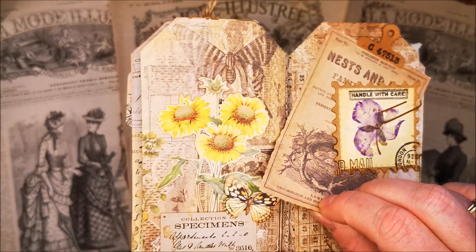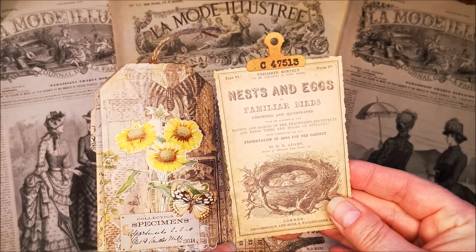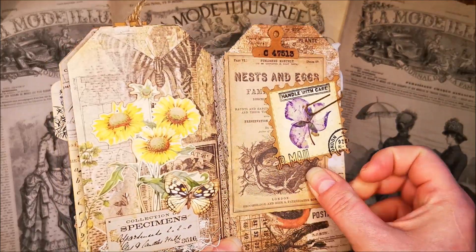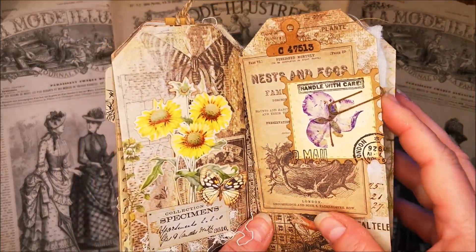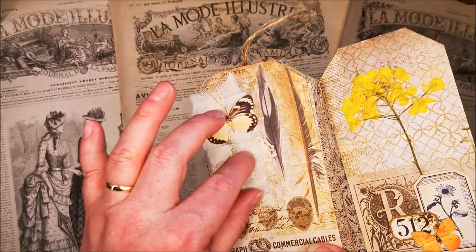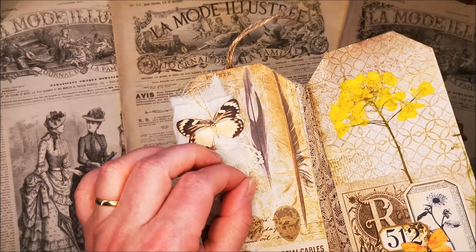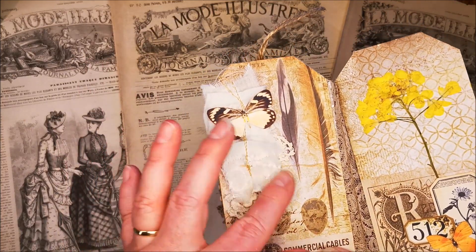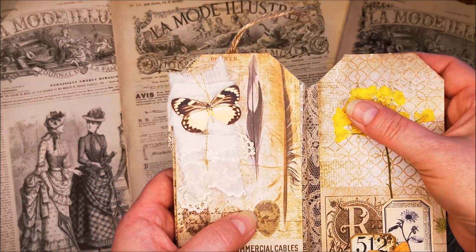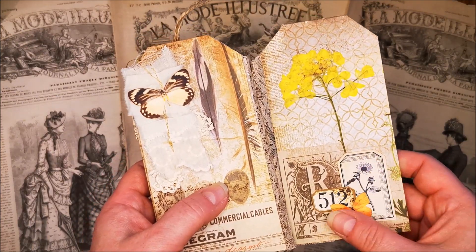And under here is a tag — Tim Holtz. You can write something on there, you can tuck it in behind. And then this one — I put this tiny piece of handkerchief behind here, and a piece of a doily, and a butterfly. And this dried flower I put on here with this cluster of ephemera.